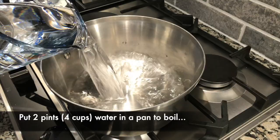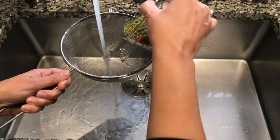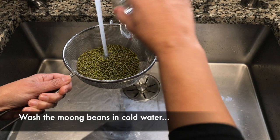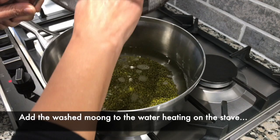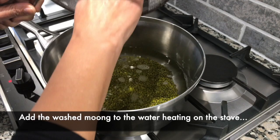Put the water on to boil. Wash the mung beans under cold running water. Add the washed mung to the water heating on the stove, then cover the pan and let it cook.